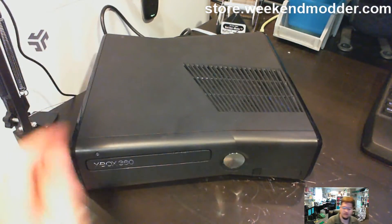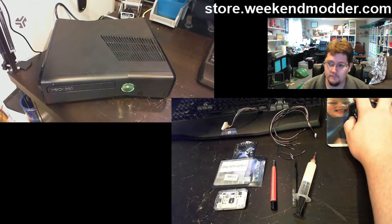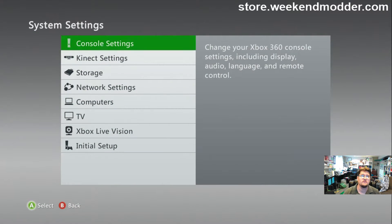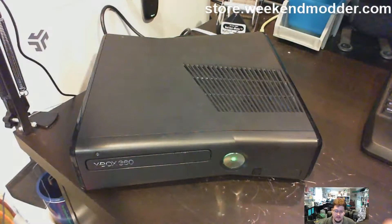So we'll go ahead and power it up and I want to show you how I was able to tell it's definitely a 16 megabyte NAND without having opened the console yet. Booting up the Xbox and logging into the stock dash, we head over to Settings > Console Settings > Storage. We can see there's a hard drive in this unit but there is no on-board memory unit, which tells me it only has the 16 megabyte on-board NAND rather than the 4 gig. If it had the 4 gig on-board, we would see another line item that says something like 'On Board MU'.